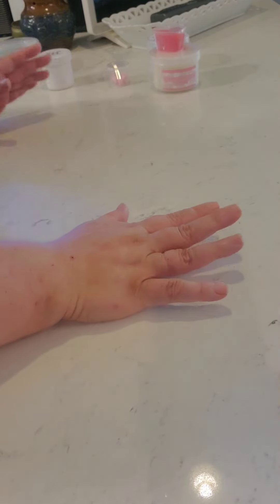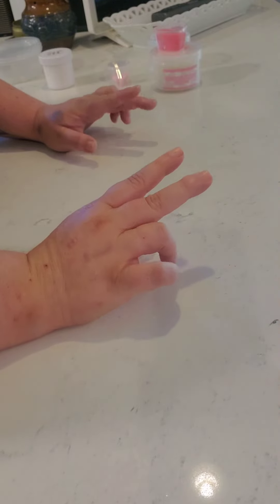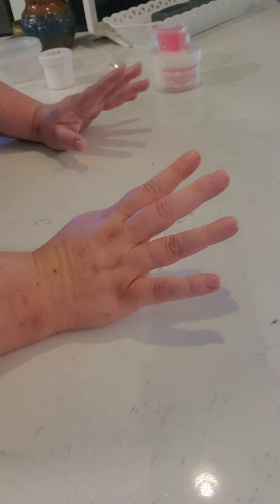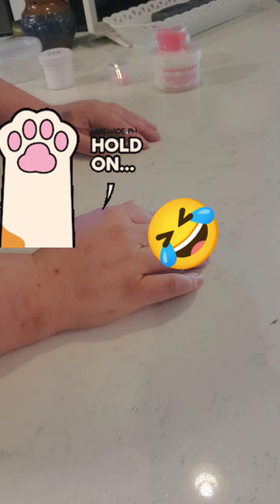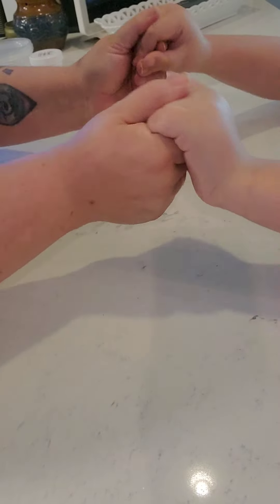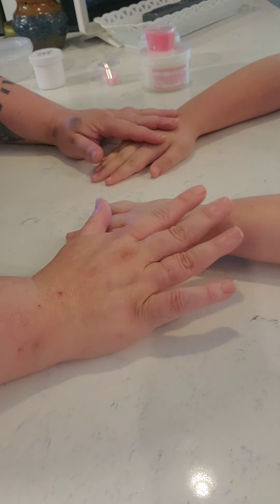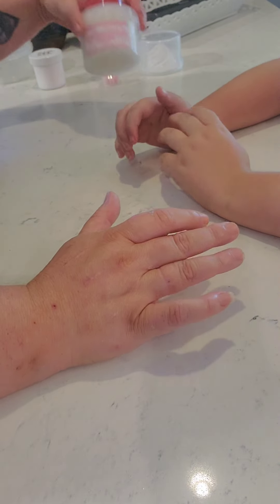Hey y'all, this is Emily from Ohana Slime Review. We're doing just a really quick review of one slime today. Hunter is not feeling well, so he's not going to be in this one — but he's changed his mind and we are back. Hunter decided to come and join us. So, we're going to do a quick review on one of Momo's Slimes, because we love Momo's. Momo's is awesome.